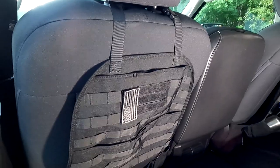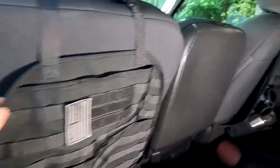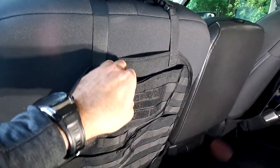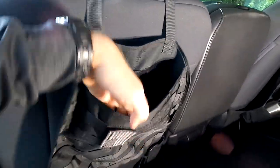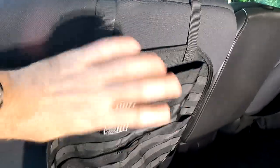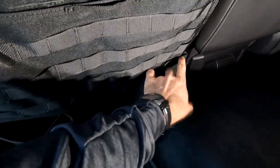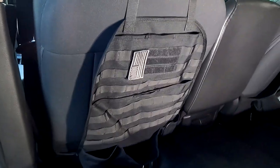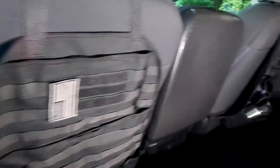Back behind the front seats is another very inexpensive and worthwhile upgrade — these little seat back organizers from Amazon. They didn't cost much but really improve the storage space back here. There's a nice pouch, a secondary pouch, MOLLE straps, and additional storage below. I don't have them fully populated yet but you can see they're going to be pretty useful, especially in an off-road or camping application.